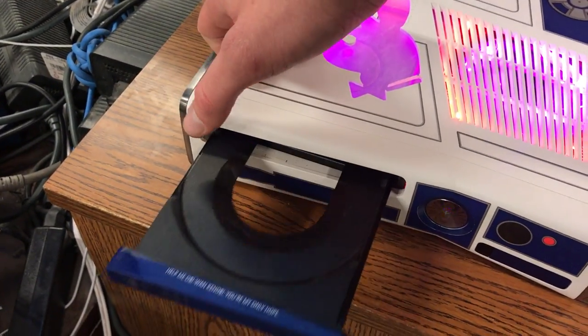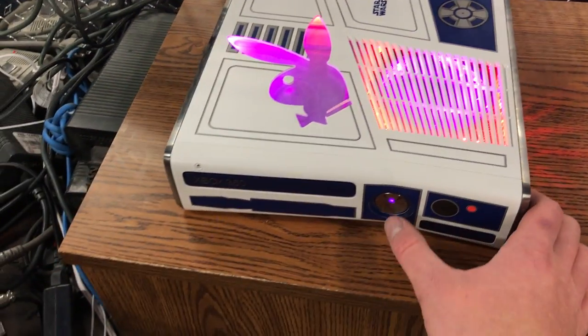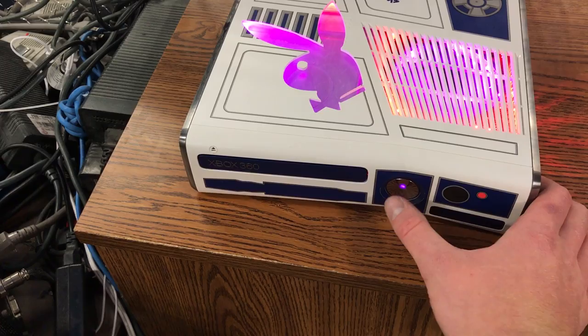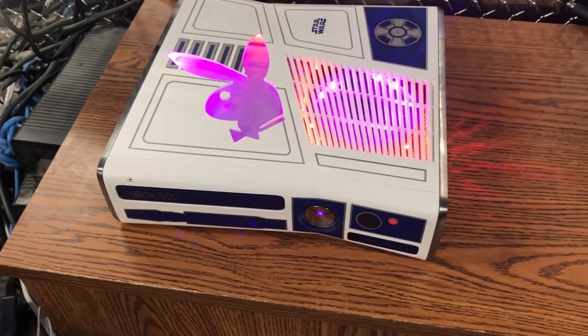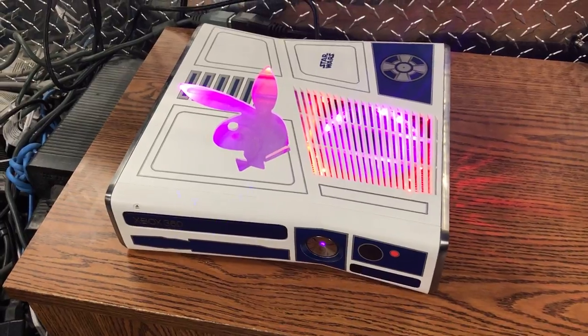So yeah, it looks good. It's got that as well. And then when you turn it off — there we go. So there's like, he dies or something like that.